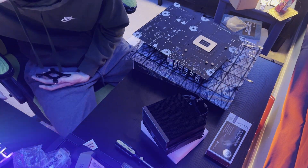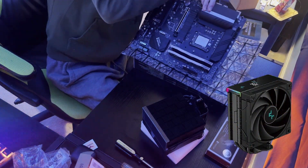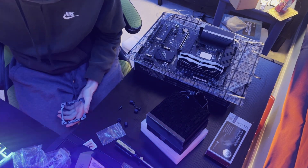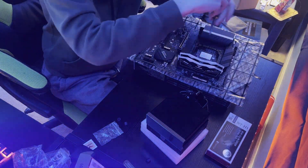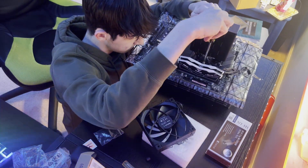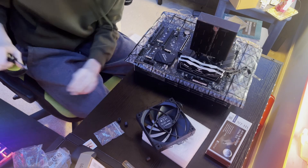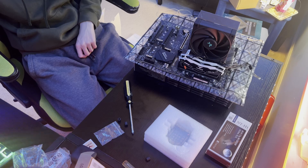For the cooler, I chose the Deepcool AK400 Digital. It was a solidly priced air cooler and it had a display that would show my CPU temperature, which I thought would look nice in the case since it's not a big block of metal. I struggled to get this on for about 15 minutes before it actually worked — I'm struggling as you can see. I finally got it, putting the fan on now, and the motherboard was done.